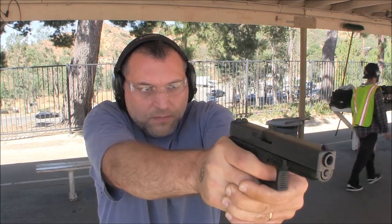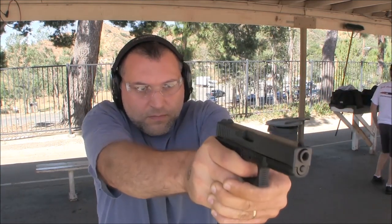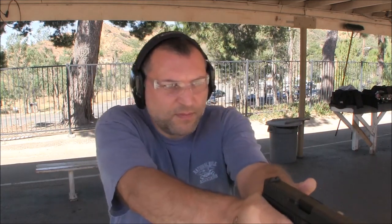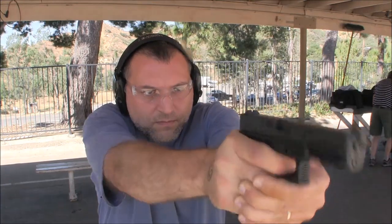The stippling I did was very simple and all I was going for is texture — a lot of texture. And I got it. I think I made it aggressive enough to where my weak hand, or support hand, is actually hurting a little bit when I'm shooting this pistol, specifically the thumb of the support hand. But overall I think the pistol is much easier to control.